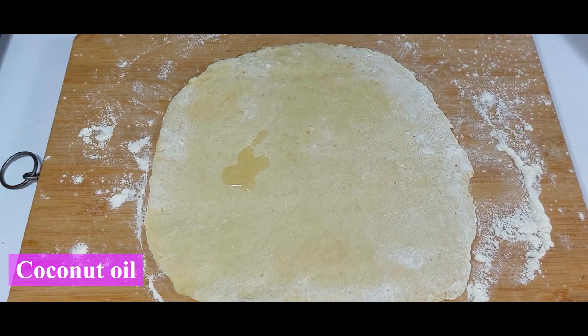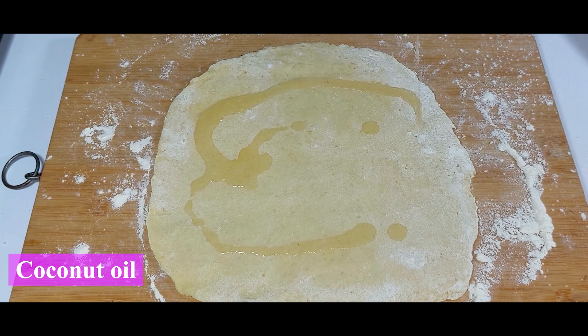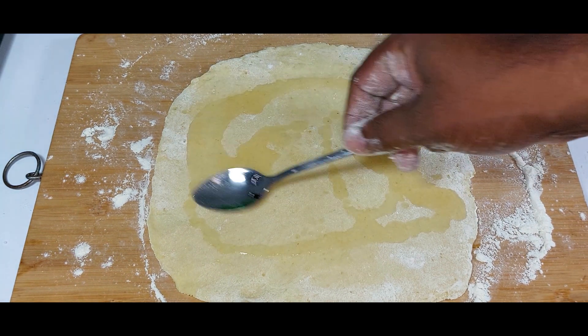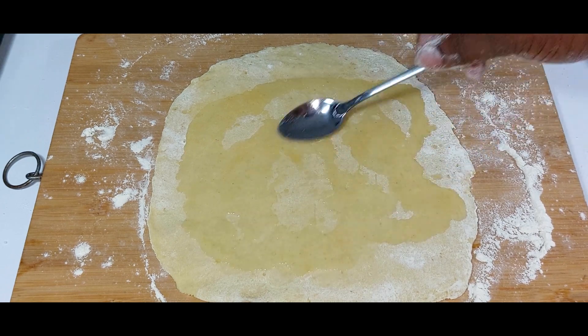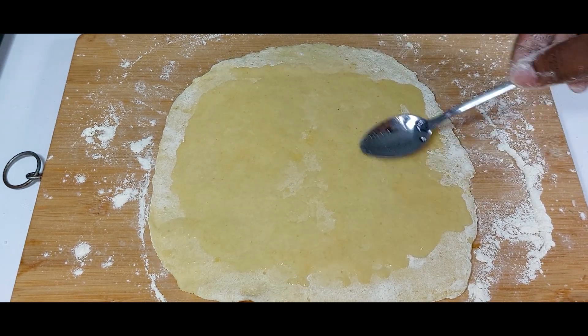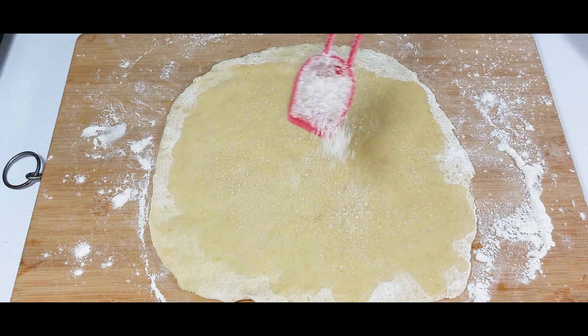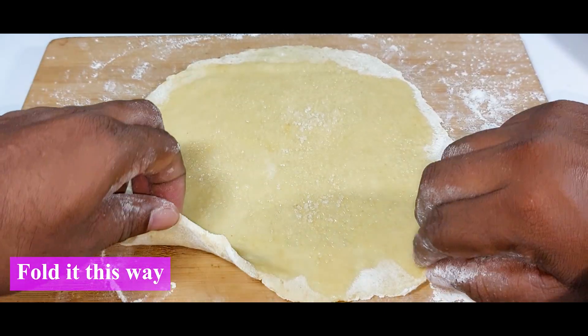I'm spreading some coconut oil on the rolled roti — you can use regular cooking oil instead, that's perfectly fine. Then add about one tablespoon of sugar and spread it evenly. Now it's time to fold the roti.